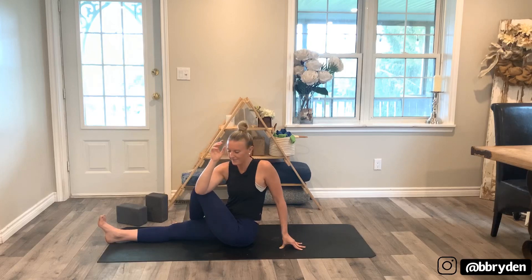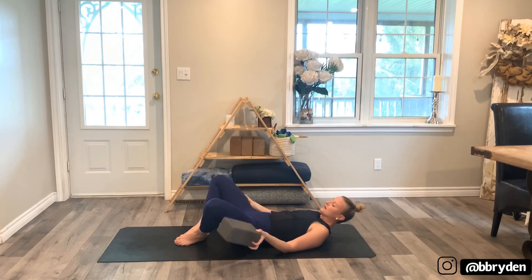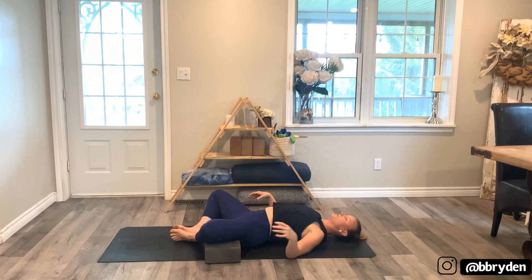Bring yourself back to center. We're going to do one more — come down onto your back and bring your blocks with you. Feet together, knees fall open. Slide the blocks at any height to support the legs. Slide the shoulder blades slightly underneath the back. Take one hand on the heart, one hand on the belly, and close the eyes.